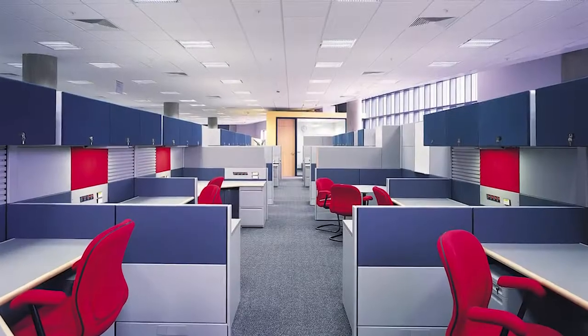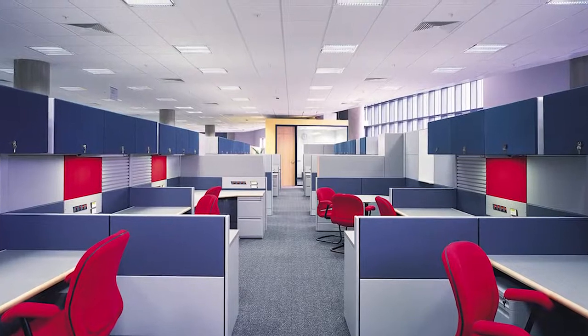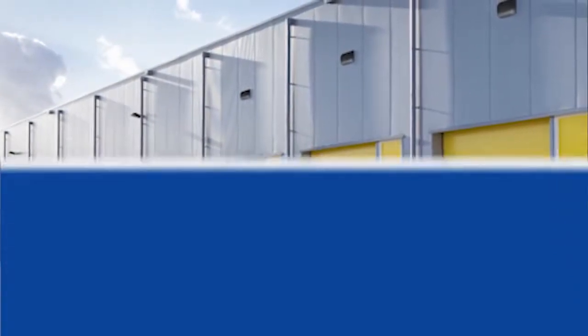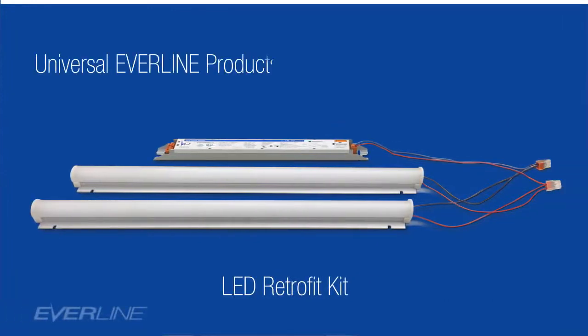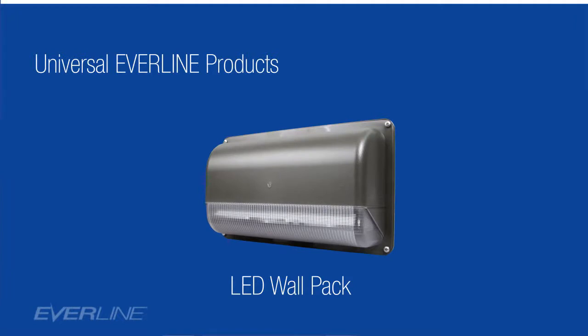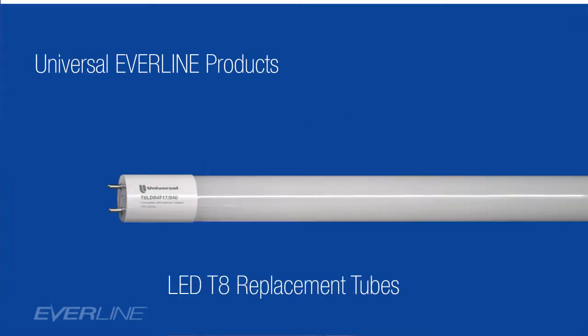Hi, I'm Scott Ottenberg, Regional Sales Manager with Universal Lighting Technologies. Universal Everline products are available to help you upgrade a number of existing lighting applications to LED. We offer a line of LED retrofit kits, LED vapor-tight fixtures, LED wall packs, and probably our most cost-effective solution of all, which is the T8 LED tubes.